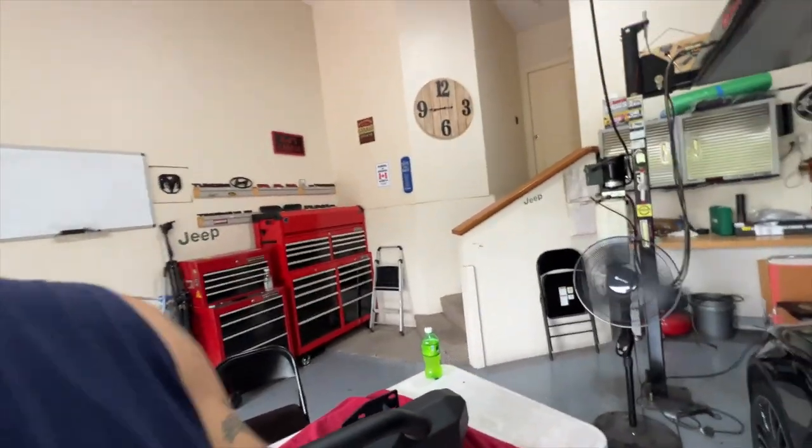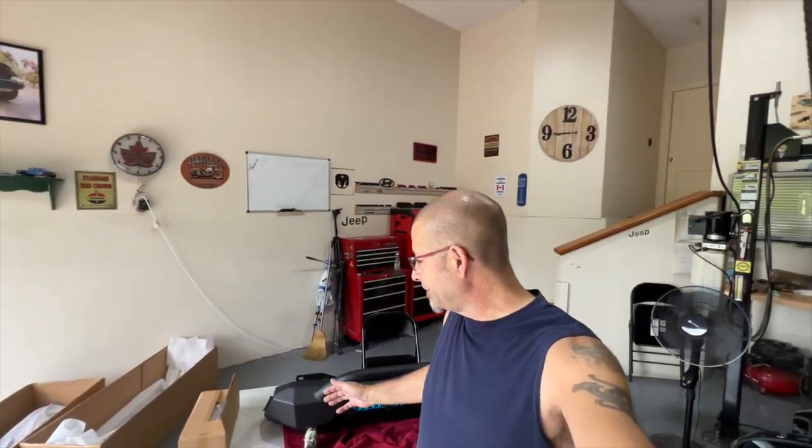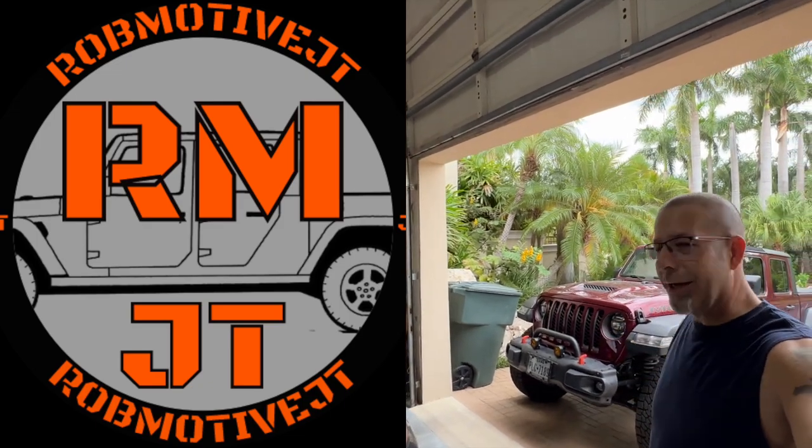That's it for getting the bumper ready for the install. There will be an install video, and probably a couple more — one for cutting the front bumper off the Tacoma, which will be a first for me, and then installing the new bumper itself. They should be back to back. Appreciate you guys watching — leave a comment and let me know what you think. I also have two additional channels: Rob Motive Rides, all about the Mercedes-Benz, and Rob Motive JT, all about Jeep. Please consider subscribing, and don't forget to click that subscribe button for this channel. Thanks for watching, stay safe, bye!